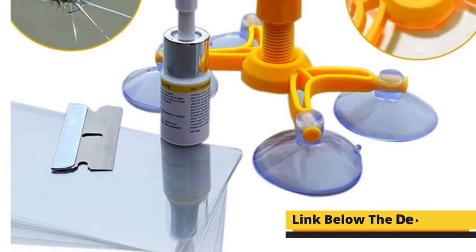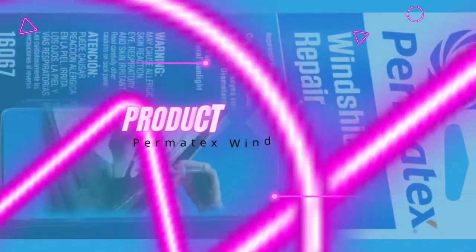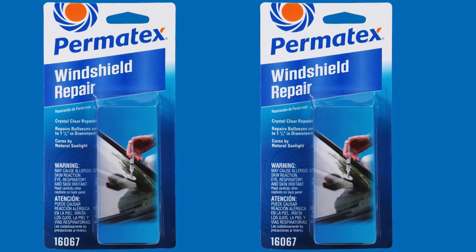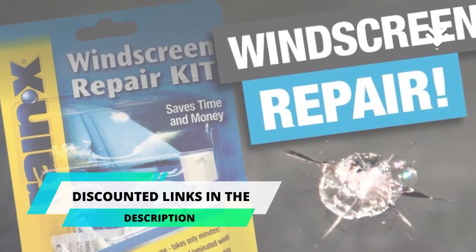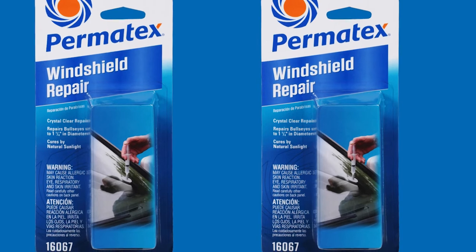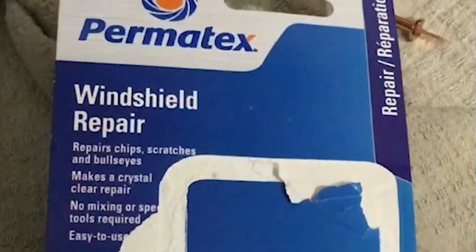The discounted links to these amazing repair kits are in the description of the video. Product number three: Permatex Windshield Repair Kit. The windshield repair kit from Permatex Canada is a high-tech, heavy-duty kit that makes permanent, airtight repairs of bullseye cracks of up to 1.25 inches on any laminated glass window. The company specializes in providing maintenance solutions to OEM parts manufacturers and engineering companies, so their product for DIY window repair is better formulated than anything else on the market.